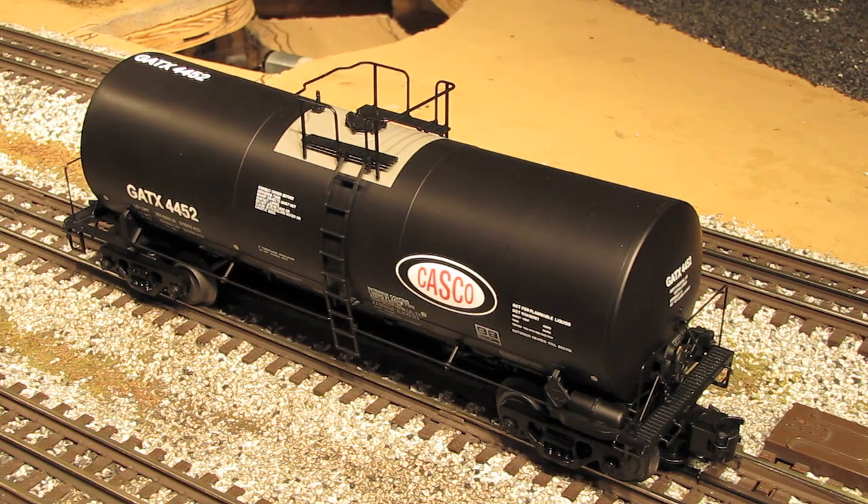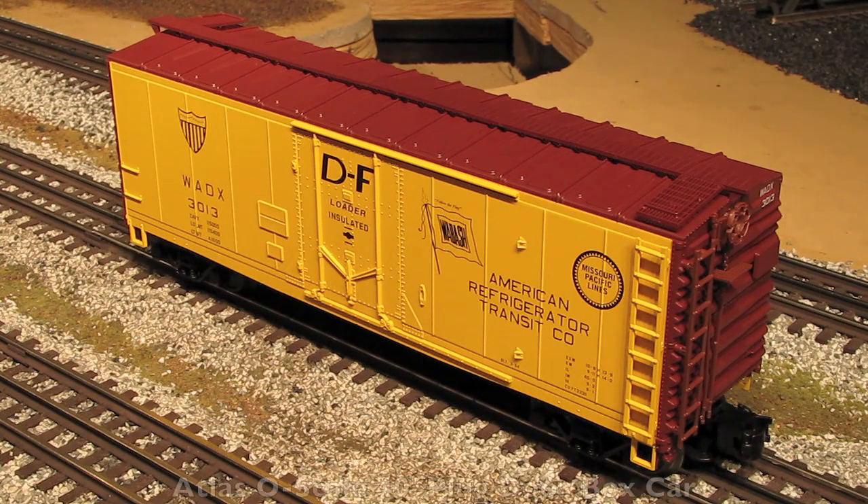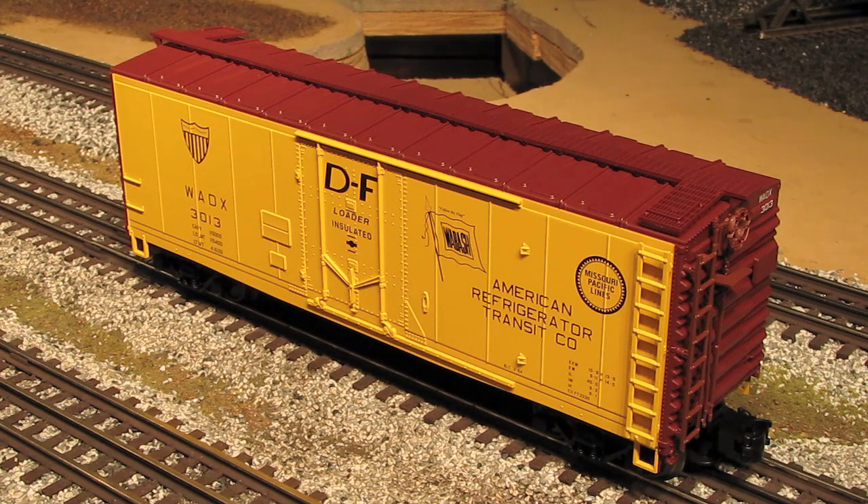Now let's take a look at our last car, the Trainman 40-foot plug-door boxcar. This is our American Refrigerator Transit Company 40-foot plug-door boxcar, and this car is part of Atlas's Trainman product line. The Trainman line is sort of a middle-of-the-road product line. On one end of the spectrum you've got the Master line, giving you highly detailed, very prototypical O-scale models. On the other end, you've got Atlas's Industrial Rail line — O-27 toy-like trains similar to what your dad or granddad might have had from Lionel in the 1950s. In the middle, we've got the Trainman line, which gives you scale models with very realistic detailing at a price that's very friendly to the budget-conscious modeler.